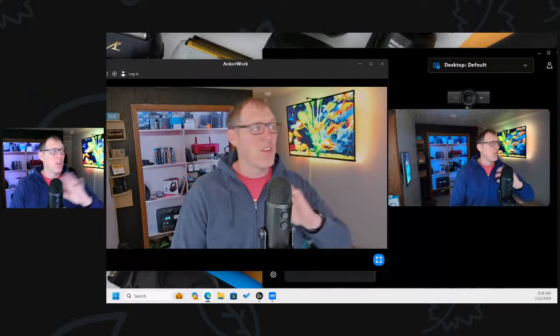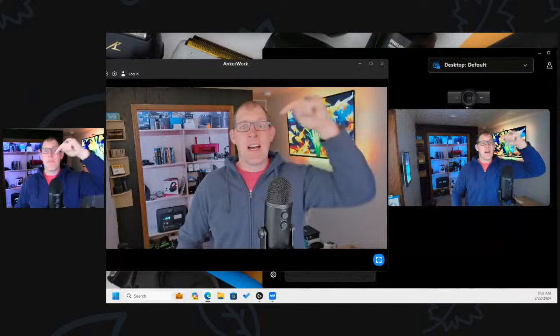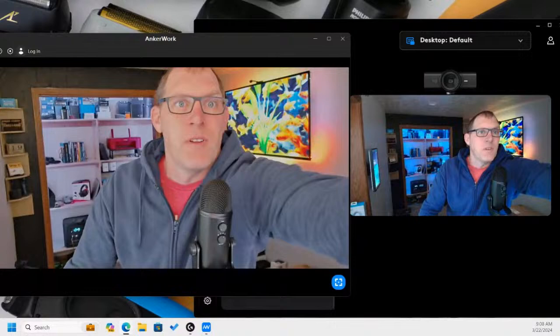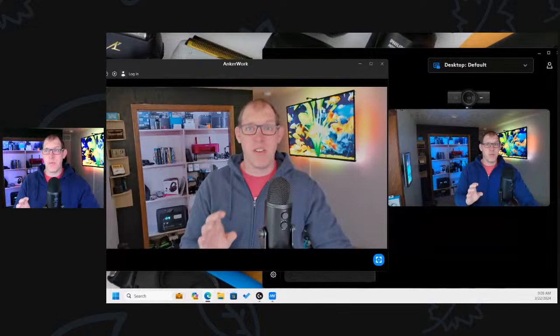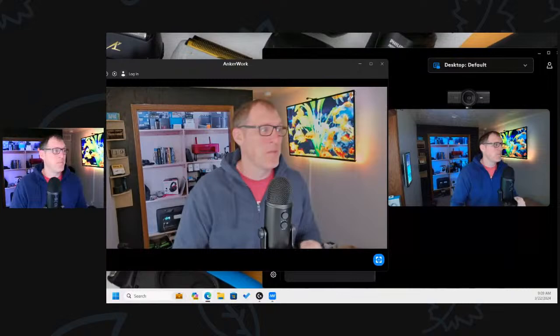I think the JLab Epic Cam does a pretty good job. Of the web cameras I have set up, I think it's probably the easiest to use. The settings for brightness, darkness, and zoom in/zoom out are buttons right on top of the camera — one for brightness, one for zoom. You don't have to install any software; you just turn on the camera and it works. I'm a big fan of it for being very, very easy to use.